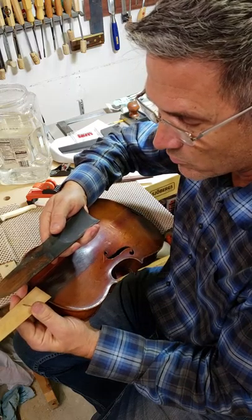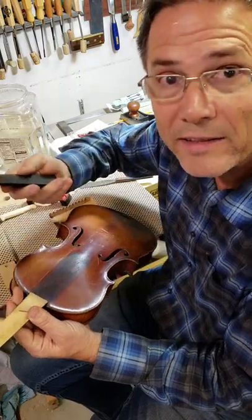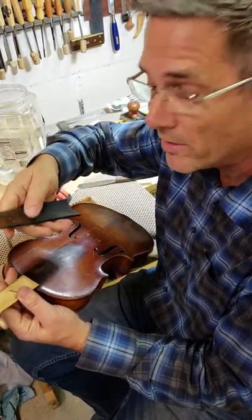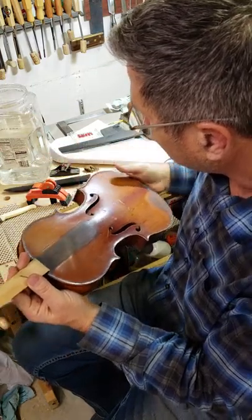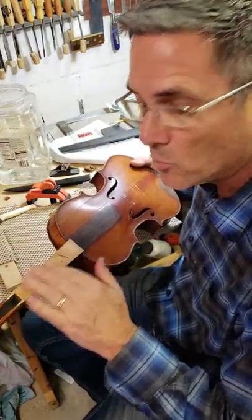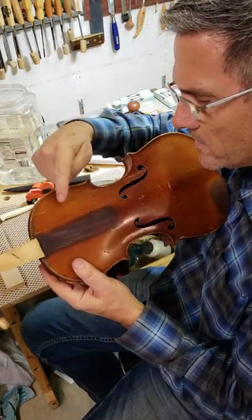...someone who did this repair last glued it on with white glue, which meant I had to break the fingerboard off. White glue actually forms a bond stronger than the wood, so it breaks the fingerboard up. I had to replane the neck smooth here to put a new fingerboard on.